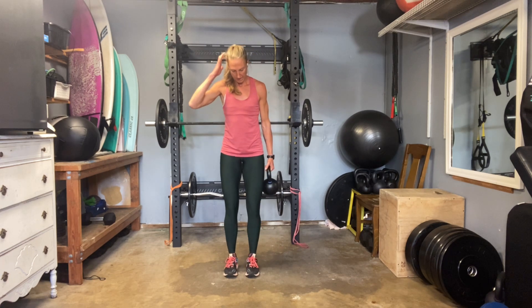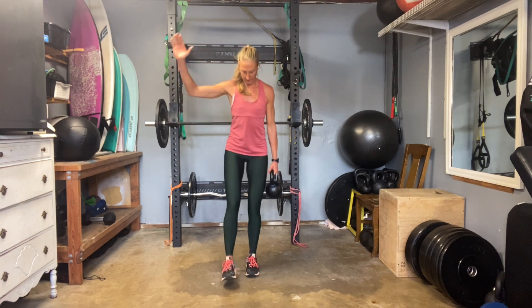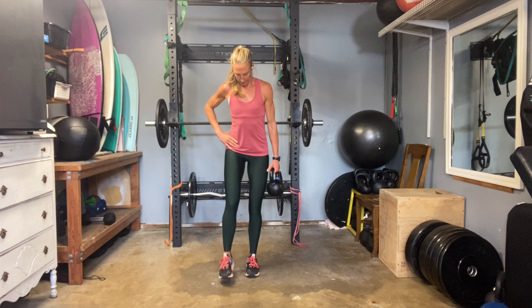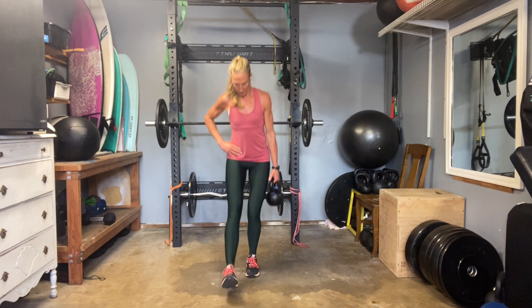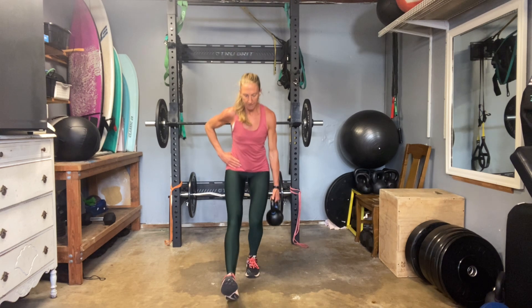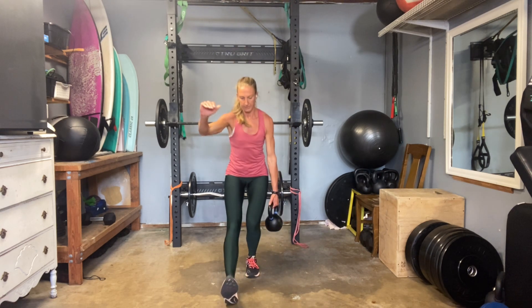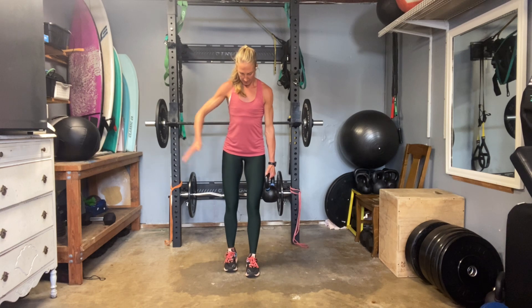Other side. We'll get our hamstring stretch after this one. Five — line that knee in toe. See if you can feel what's going on with your hip and pelvis: are you keeping it in place? 17, 18 — trying not to twist. And 20.